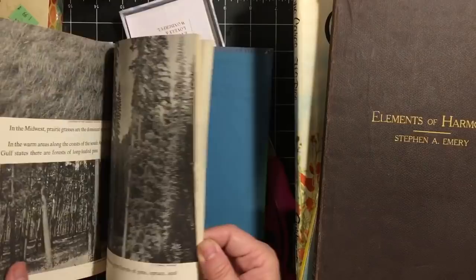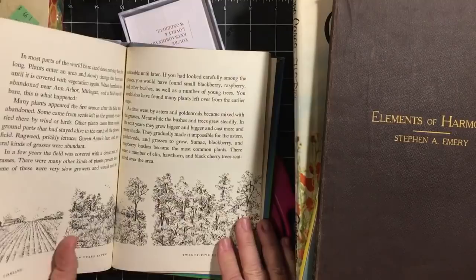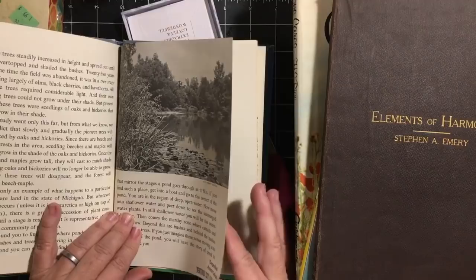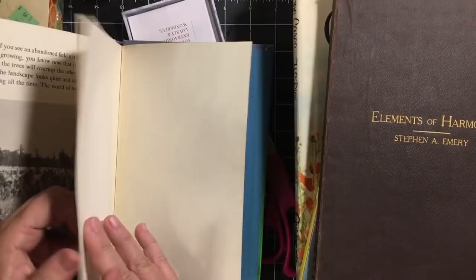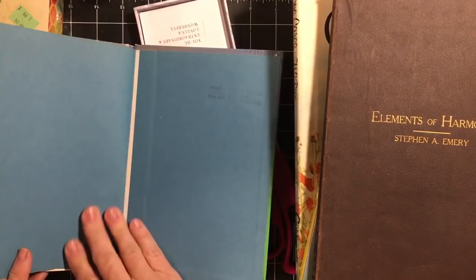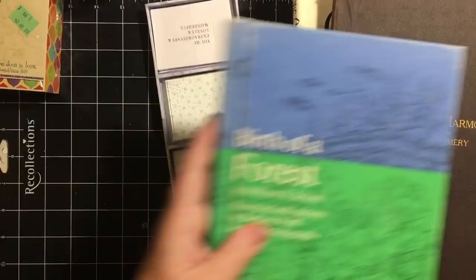This book just really amazed me. Look at that map — and a farm. Look at that great teal colored paper there, we'll be able to use that as well. That is 'Birth of a Forest.'